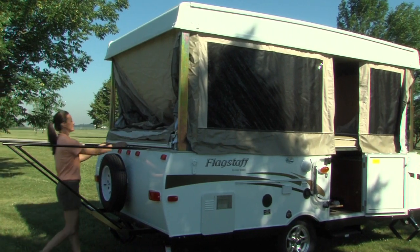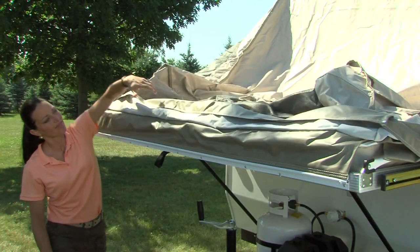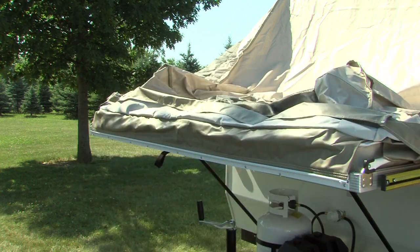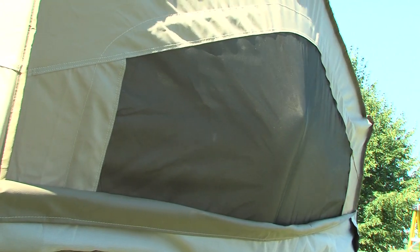Then, slide the bunk end out until it is fully extended. Flagstaff permanently attaches their tent material to the bunk end to ensure dry bedding during setup and takedown in the event of rain. It also provides extra safety if someone were to lean against it from the inside.